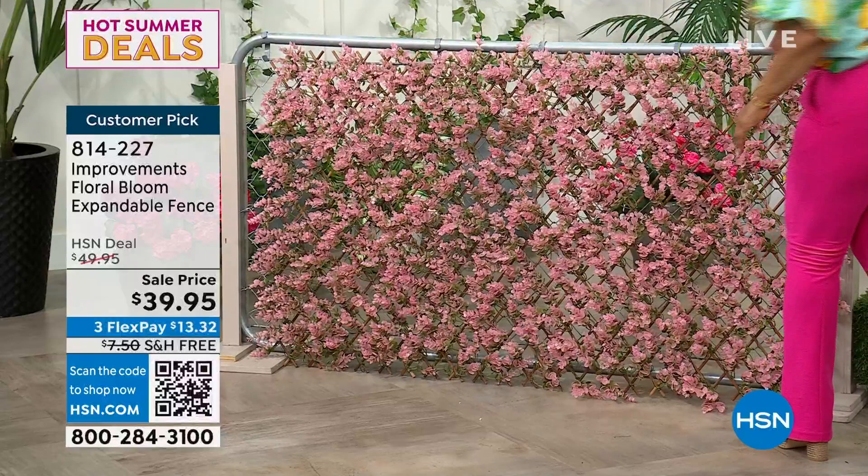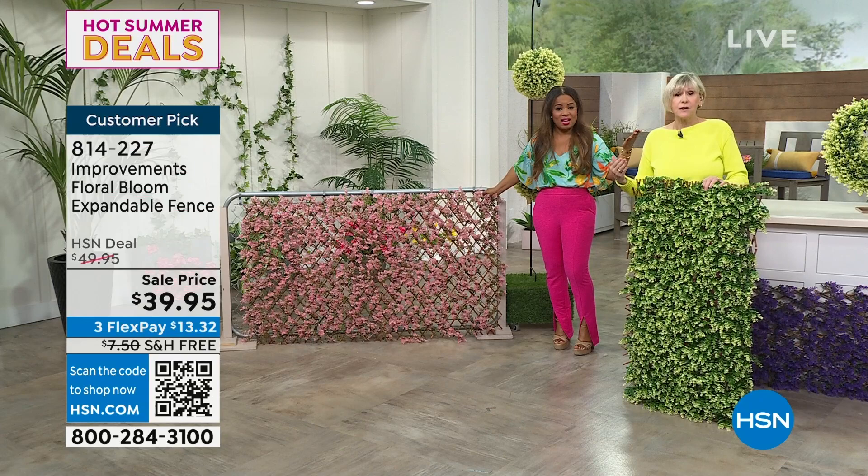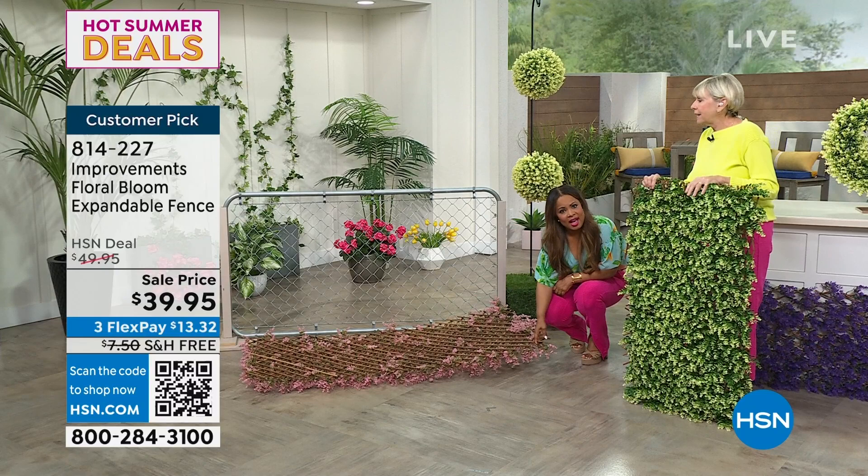That's instant — that's out of the box. You don't have to do anything but take it out of the box and figure out where you want to put it. Look at the difference — it's absolutely extraordinary. That has no curb appeal, zero, zilch. And then you put this and it's like, 'Wow' — that just looks charming and really pretty.